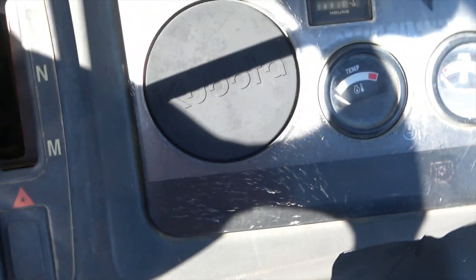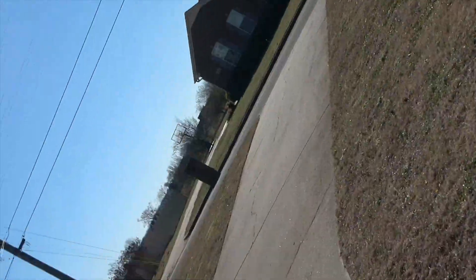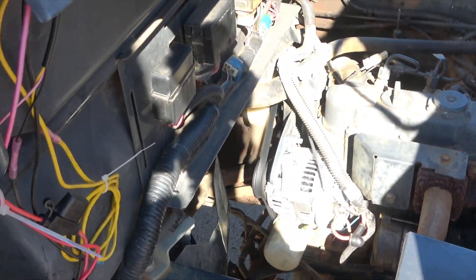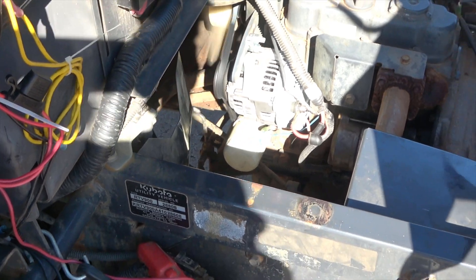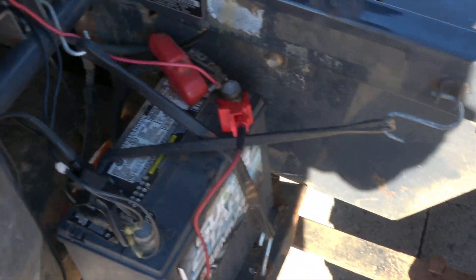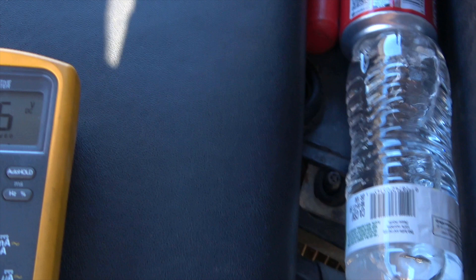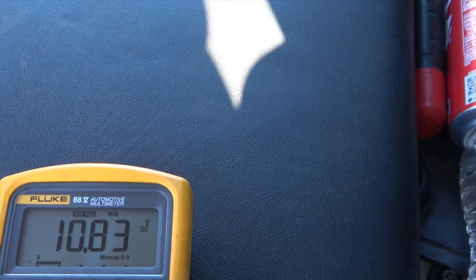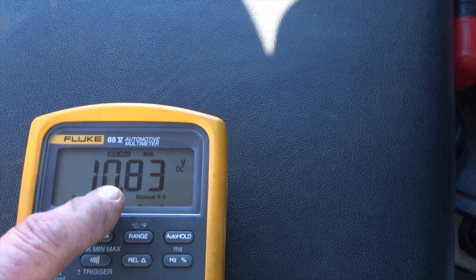Maneuvering to neutral and backing out, trying to avoid everything like my truck. Finding neutral to get the vehicle moving out.